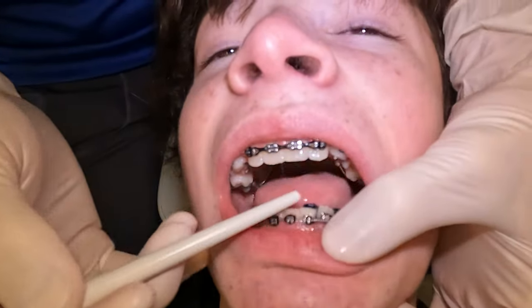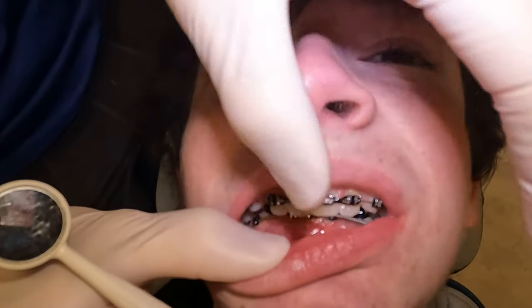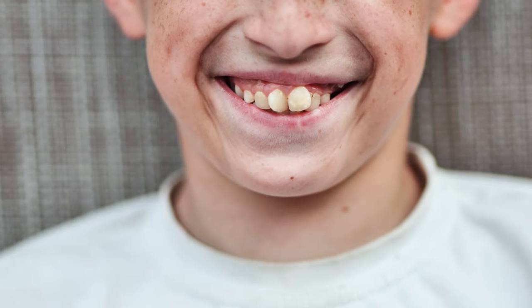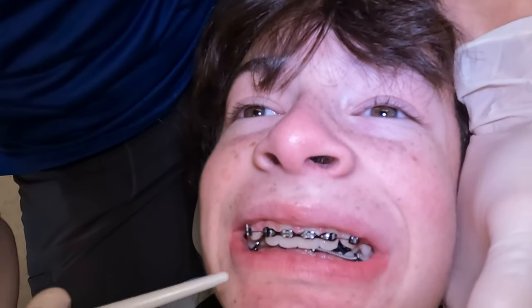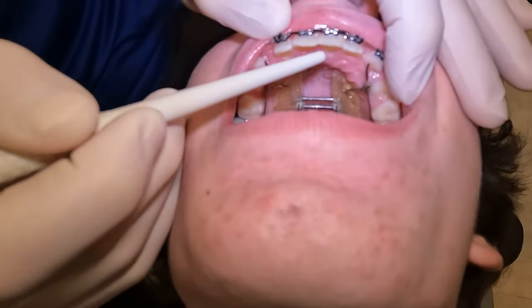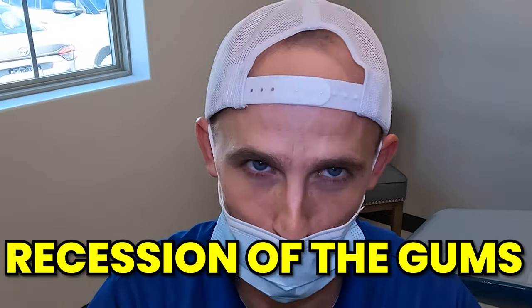Deep bite means that our top teeth come down past the bottom teeth — what we orthodontists refer to as overbite. Everybody should have the top teeth in front of the bottom teeth at least a little bit, and the top teeth should come down past the bottom teeth a little bit. We don't want an open bite and we don't want edge-to-edge contact. A deep bite can be damaging to our lower teeth — the edges — and if the bottom teeth go so deep they hit the gum tissue, over time that can lead to gum recession and even damage on the teeth.